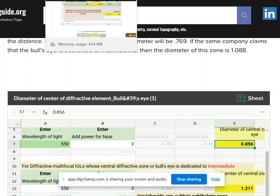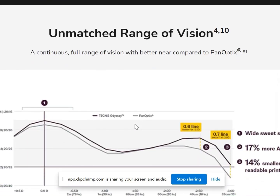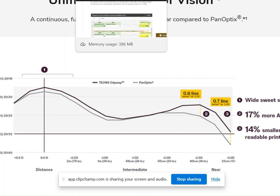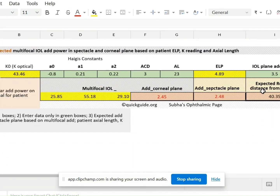One challenge with the Technis Synergy and Technis ODC is that the company says the lens is dedicated to a continuous range of vision but does not spell out what add power is actually embedded. Going into the Technis ODC, the peak add power is approximately 2 to 2.5 diopters on the spectacle plane. On my website, you can calculate the add power — there is a relationship between the IOL plane add power and the spectacle plane add power. If the spectacle plane add power is 2.5 diopters, and considering an average K reading of 44 diopters, average anterior chamber depth, and average axial length, the IOL plane add power would be around 3.5 diopters.